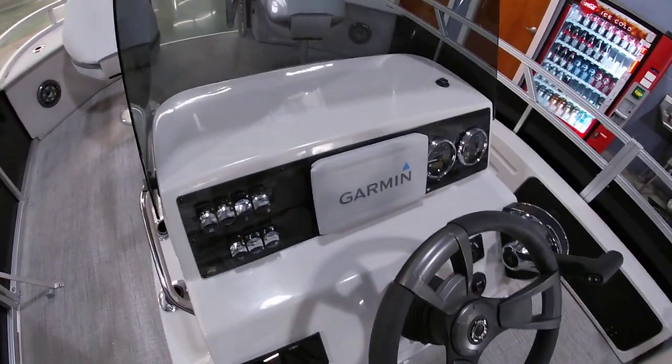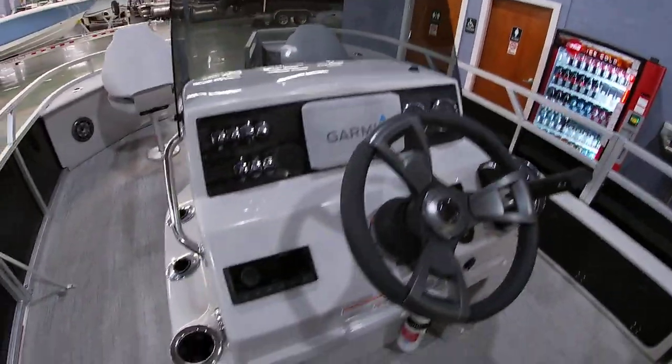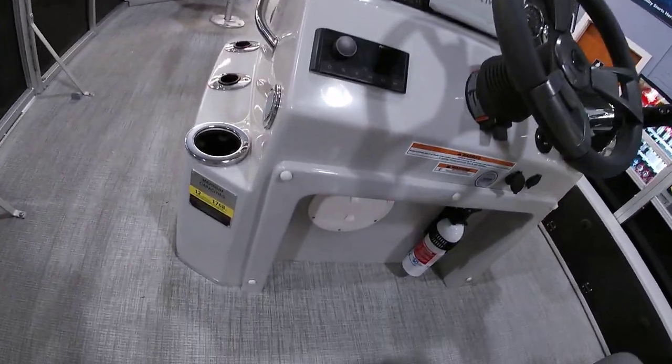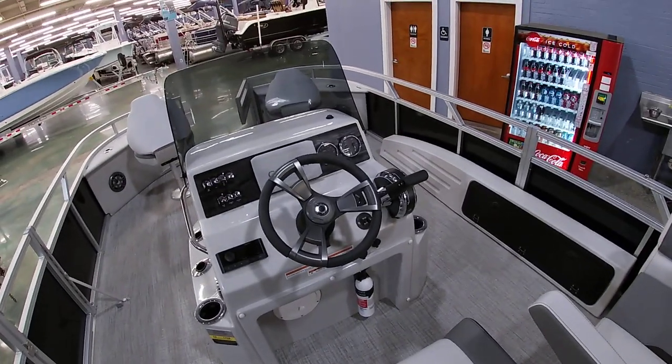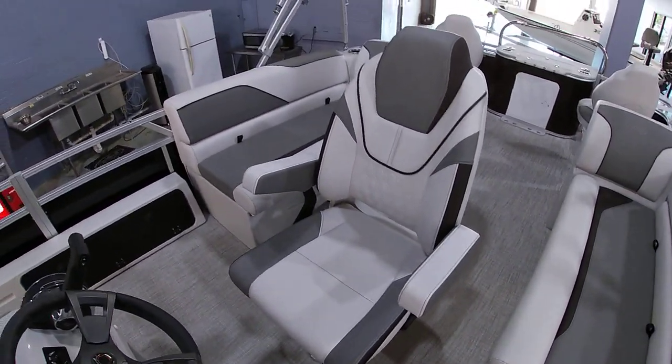We equipped this one with the Garmin GPS in the dash, which gives you depth and everything. It has the Fusion Bluetooth stereo system. This one is rated for 12 people and can take up to 200 horsepower with the Mercury controls. Really nice upgraded captain's chairs with armrests that slide forwards and backwards and rotate around.